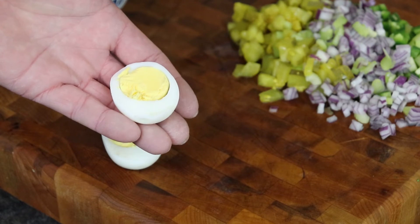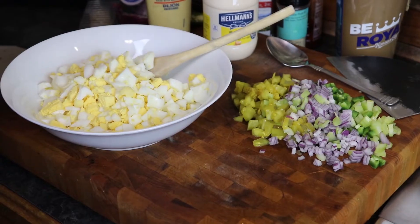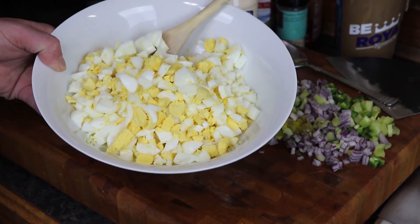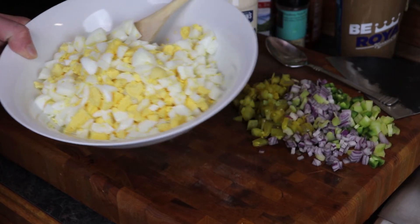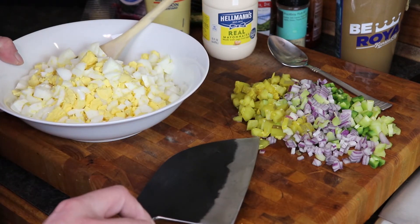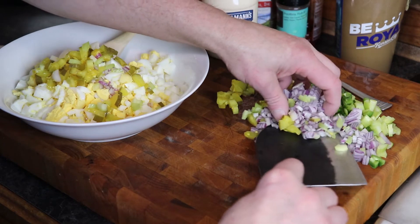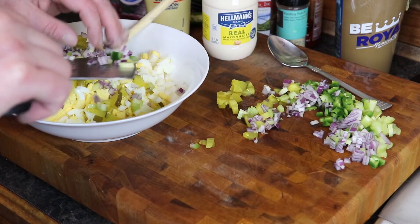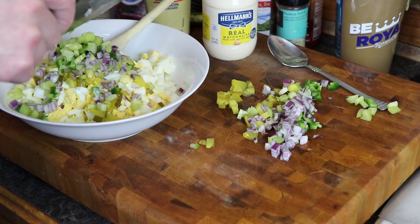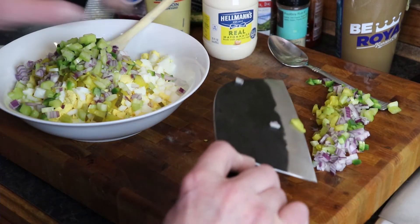I'm going to chop these up and mix it up. Alright guys, we are back to finish off our egg salad. We did a really, really good job on our hard boiled eggs — there is not a green in any of them. So this pile of veg we've done — I did some dill pickle while off camera. Let's add some of that, add some red onion, celery and jalapeño. Not going to use it all — we'll figure out something else to use with the rest of it.